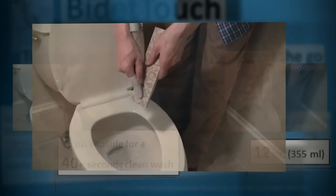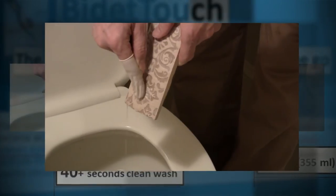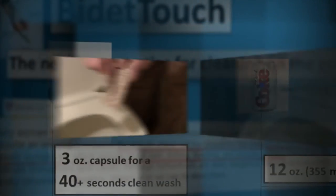It helps the symptoms of both external and internal hemorrhoids. In as short as 20 seconds, you could thoroughly clean the target area.